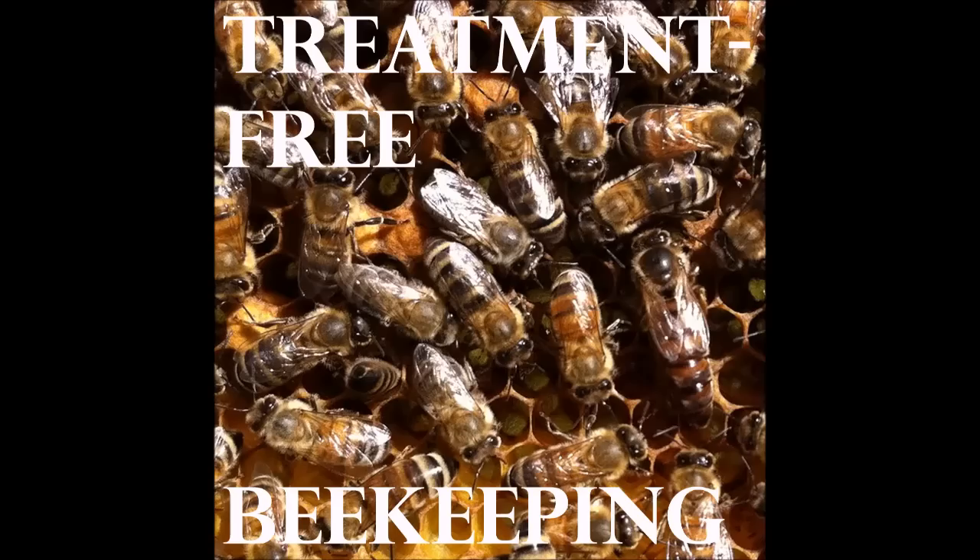Speaking of closing trap doors, I recommend disc entrances. I think somebody commented on the Facebook group about how they liked your entrances. Those are really nice. I got mine from Kelly, but other places are carrying them. Get whatever best price you can — if you're super cheap like me, I make them out of old canning lids too. The disc entrances are very, very nice, and I highly recommend you use them.